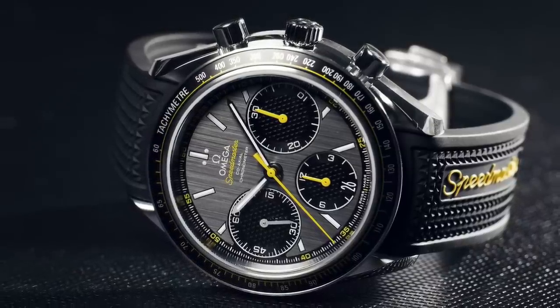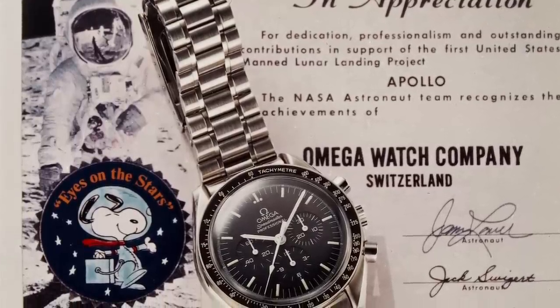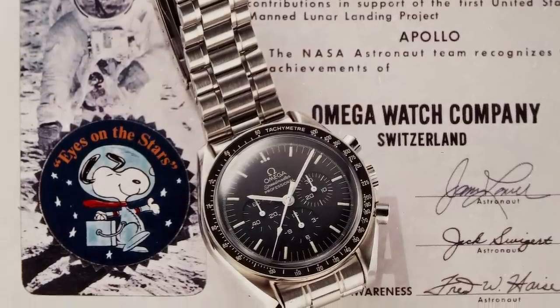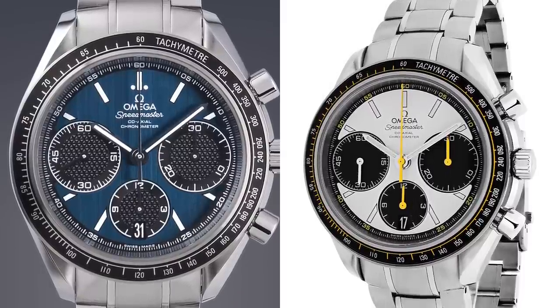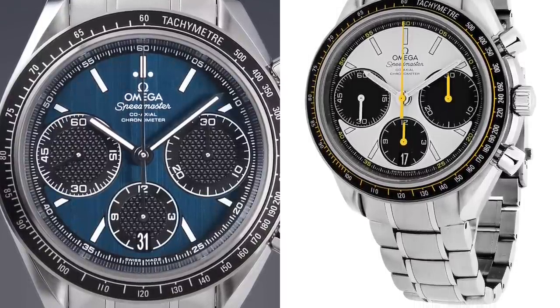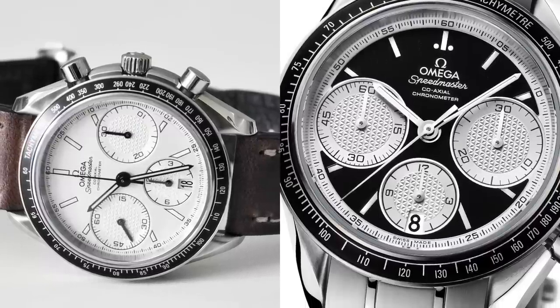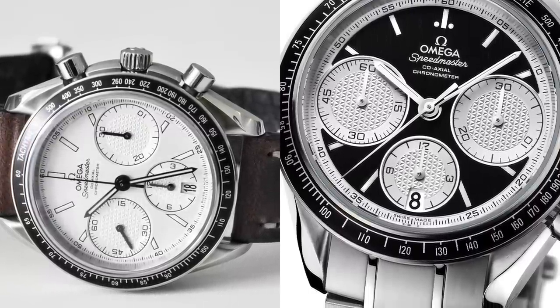We could not do this list without including Omega. At number nine, we have the Speedmaster Racing version. I'm sure a lot of you know that the Speedmaster originally started its life as a racing watch, but then became the space-going icon that its space missions would inevitably make it. You can get this in a whole myriad of colors. The automatic Speedmasters are highly overlooked in my opinion. For around about three grand, certainly more affordable than a Daytona. You get the heritage of it being an Omega, established in 1903 — 115 years ago. Extremely prestigious brand, no introduction needed.